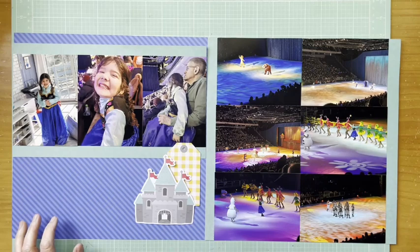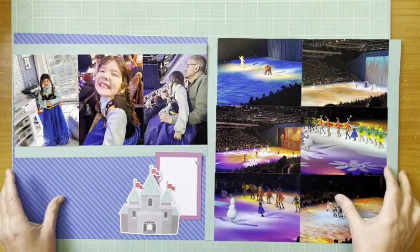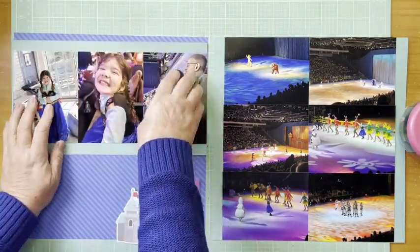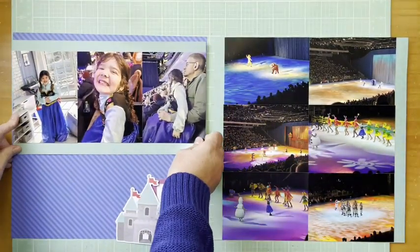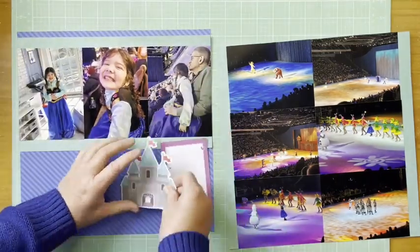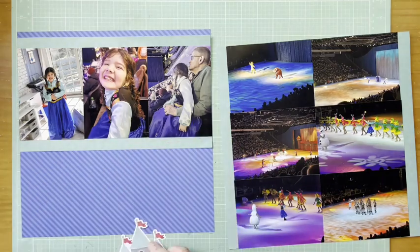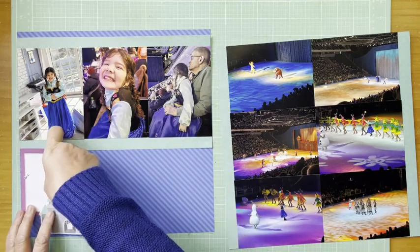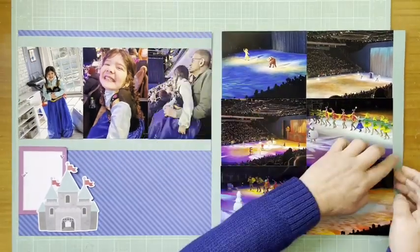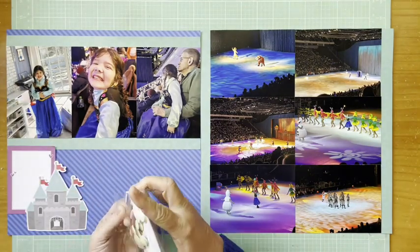I have a tag and a die cut — that castle die cut is from Doodabug Fun at the Park, the Odds and Ends. I pulled a tag because I like the yellow to bring in some yellow from the other page, and I also pulled this purple three-by-four card from Ellie Studio. I really like that better — there is a ton of purple in here, especially in the photos on the right with the lighting. I'm playing around with how I'm going to arrange everything, and it's big, which is great — it takes up quite a bit of space and gets the whole castle princess idea across.